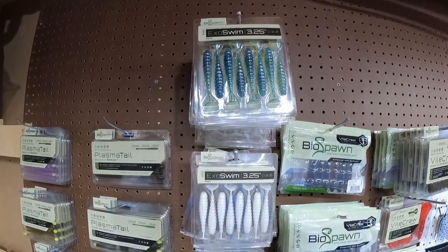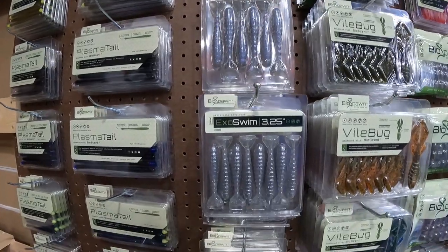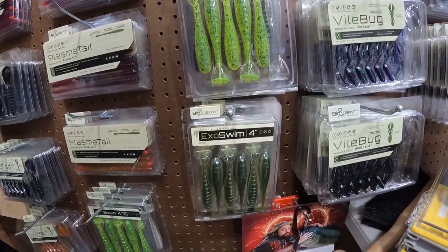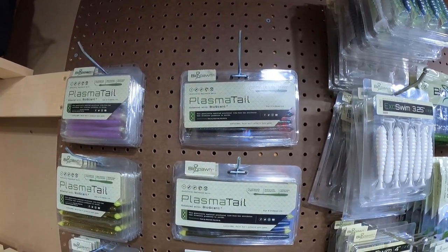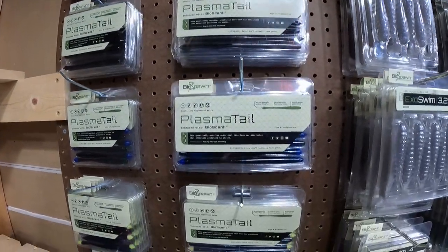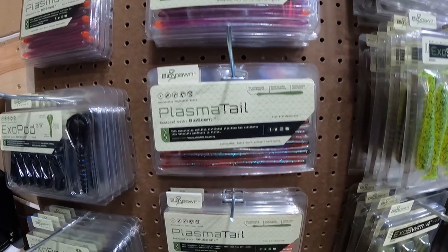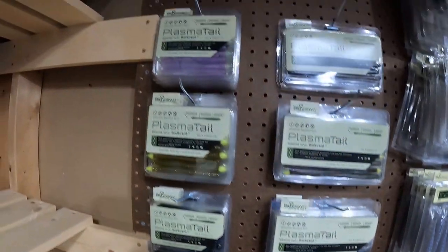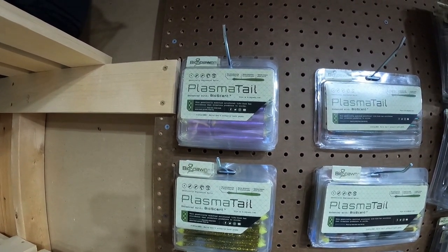Some XO Swims in a nice variety of colors — Fighter Shad, Electric Shad. Up at the top here, more Plasma Tails: Green Pumpkin Plasma, Black, Black and Blue. I love their June Bug, Red Bug. I do believe they have the best watermelon red in the game right there — that color is awesome. Some more XO Swims back up top. Got some more Plasma Tails 4.5 — that's a fantastic chatterbait trailer right there. I know it's a finesse worm, but don't overlook it as a chatterbait trailer as well.